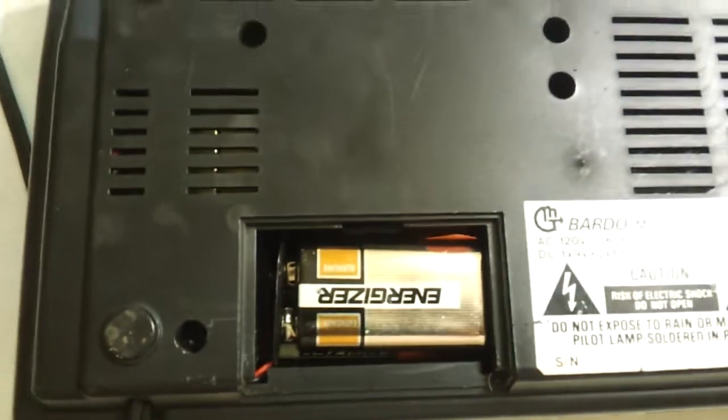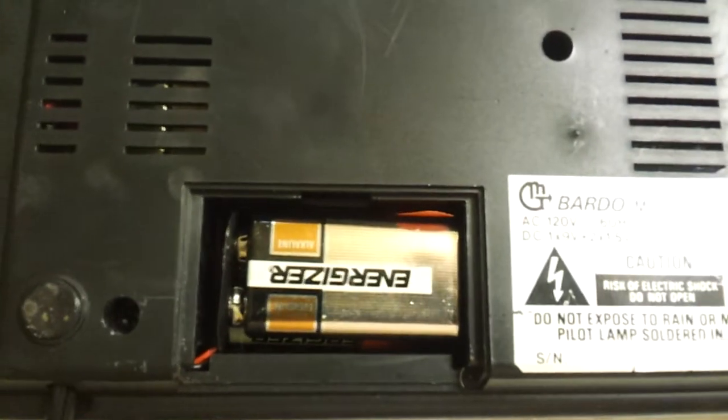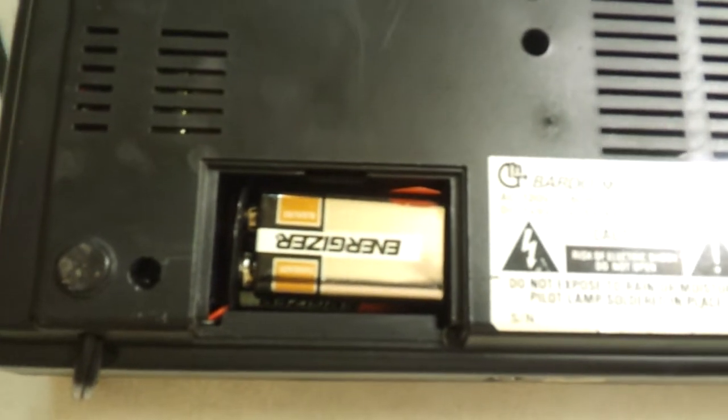When I open this up — this is kind of ironic — look at that vintage battery. It really shows how old this thing is. I haven't seen an Energizer battery look like that in a very long time. I don't even know if they've leaked; I'm kind of afraid to check.